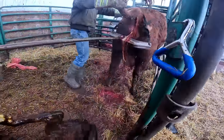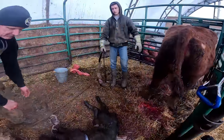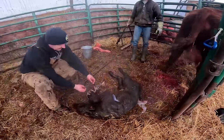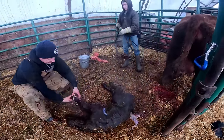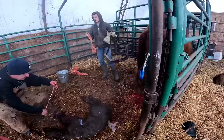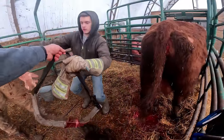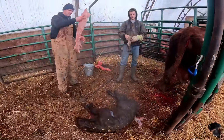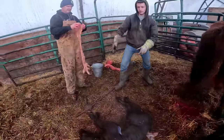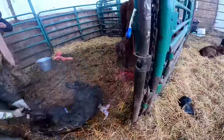That's a big baby — holy smokes, bull calf, that is a big one. Do you want to get a glove? Yeah, he's just gonna check for twins. You never know. Pull her — him — into the corner. I'll get the jack out of there.